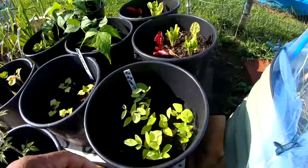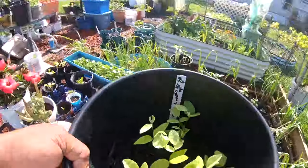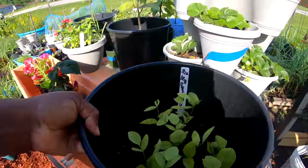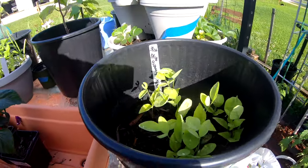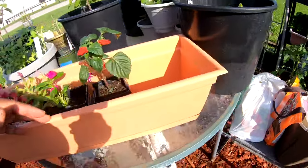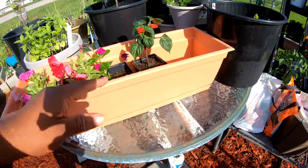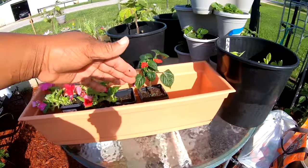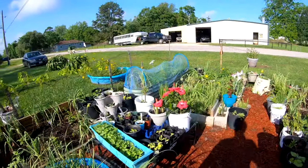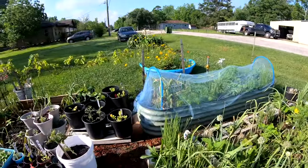These are the blue butterfly peas that I'm going to be putting into that container. Let me go ahead and take that over there so I can remind myself to do that. Yeah, these blue butterfly peas are ready to get into a bigger container. They need a trellis and room. This would be perfect — line them up in there and let them run up. I still need to get a cattle panel or some kind of trellis, but it's coming.